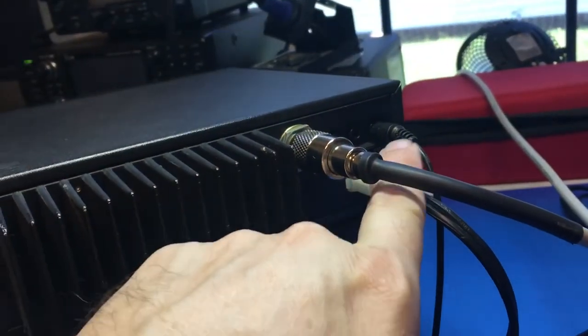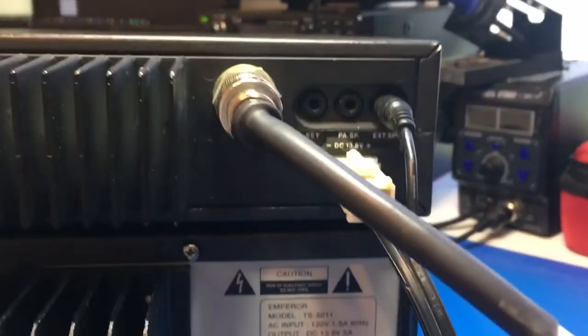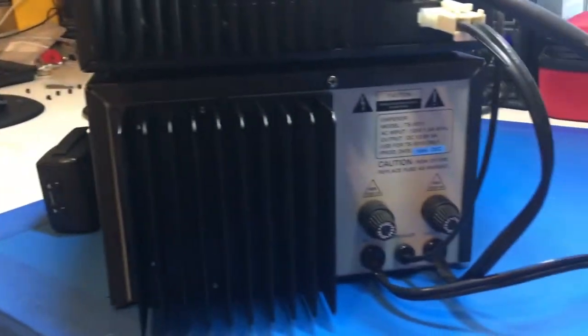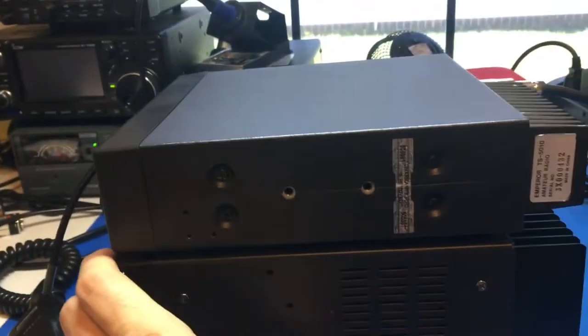Everything here is clean and nice. Cases are in very, very good shape. It has nice dual fuse terminals, has the speaker jack, and the power cord meant for this radio. Everything is in really good shape. This is a real nice unit here.